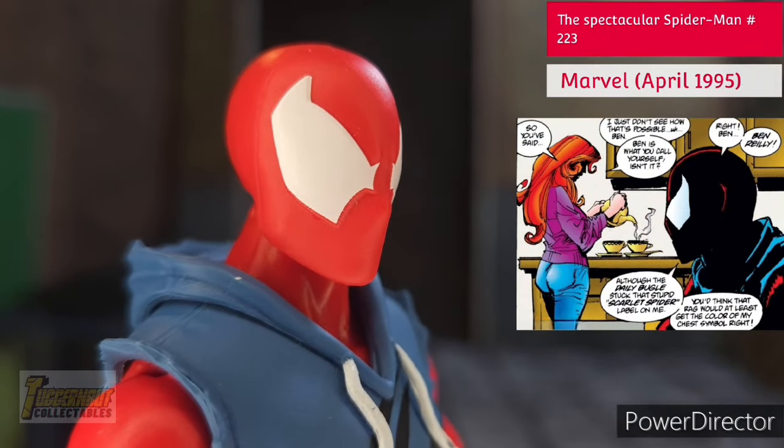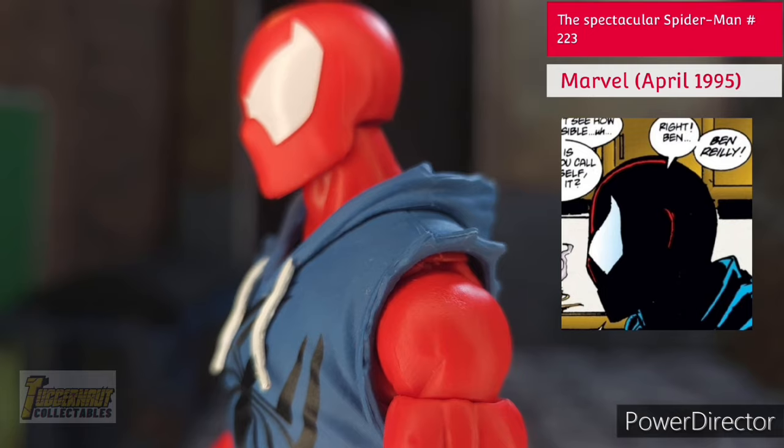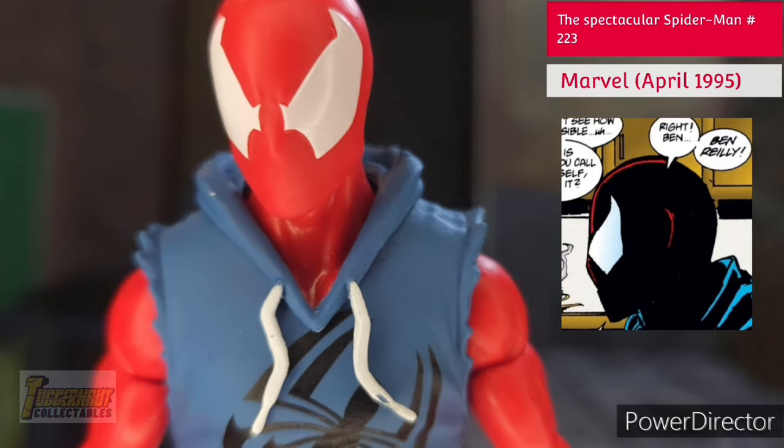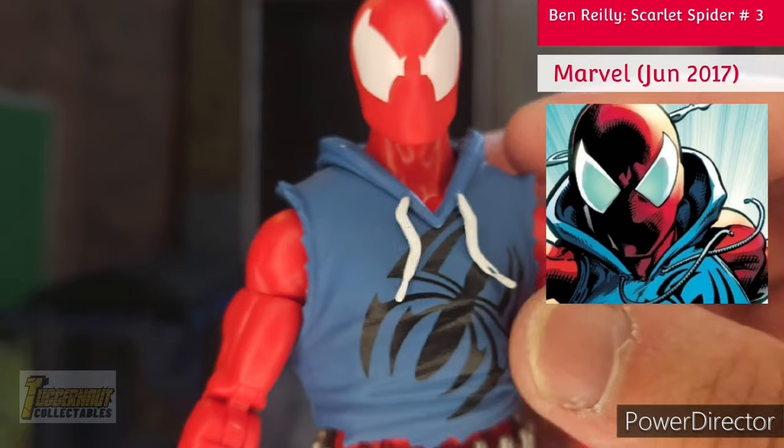His white eyes are painted and sculpted really well, matching how he looks in the comic books during the 90s. This changed in 2017 where the edges of his eyes are now round.